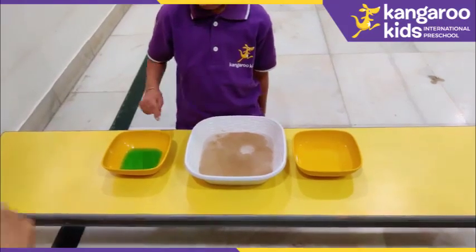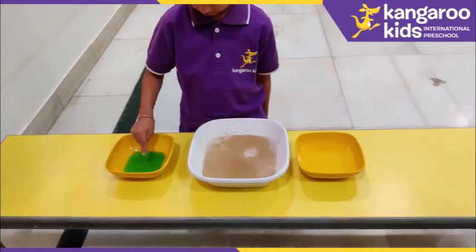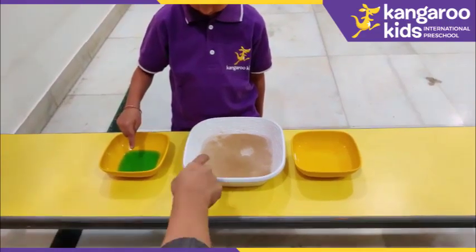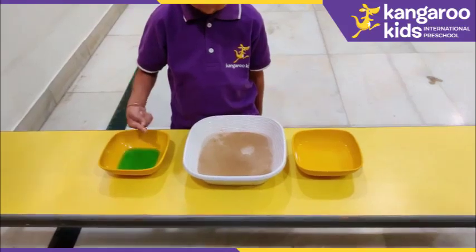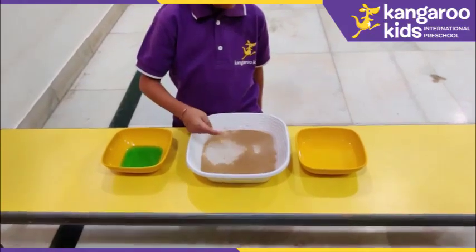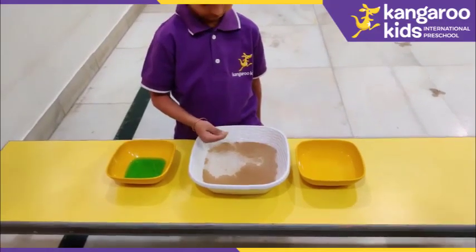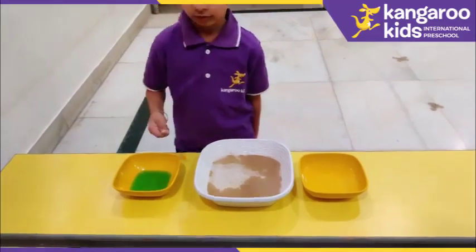Now dip your finger in soap. Now dip your finger in the bowl of virus. Did the virus run away? Yes. That is the importance of washing your hands regularly with soap.